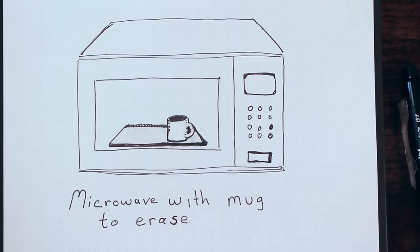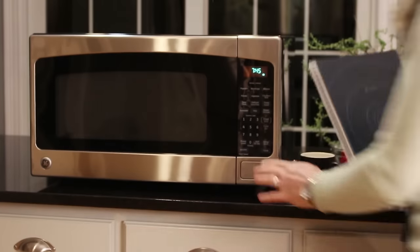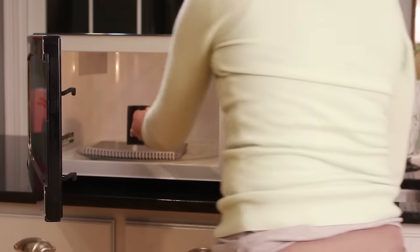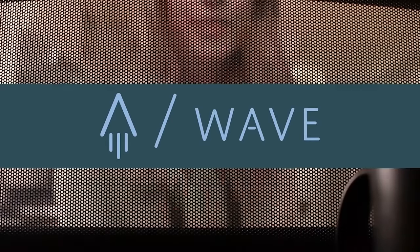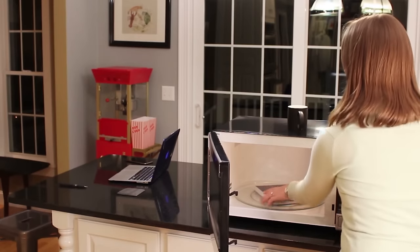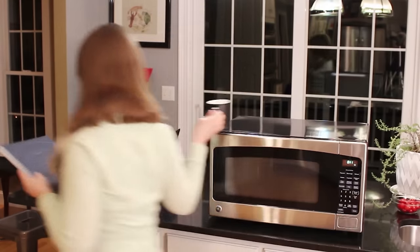Frixion Pilot ink turns clear under heat, and the Wave Notebook is specially designed to be microwave-safe. That means you can clear your entire Wave Notebook in your microwave in the same amount of time it takes to make a cup of tea. When our specially designed thermal logo on the cover turns from blue to white, your Wave Notebook has been cleared and is ready to be reused. And with your notes in the cloud, an empty notebook has endless possibilities.